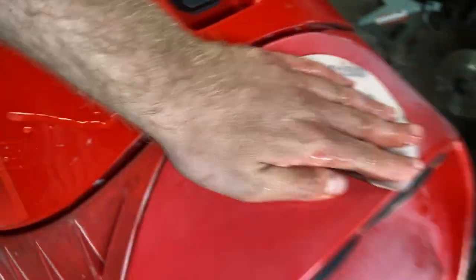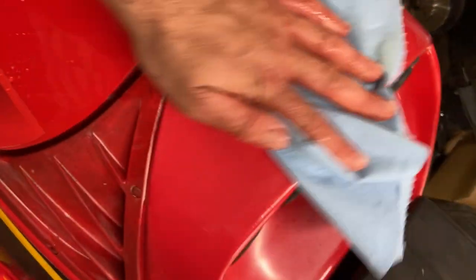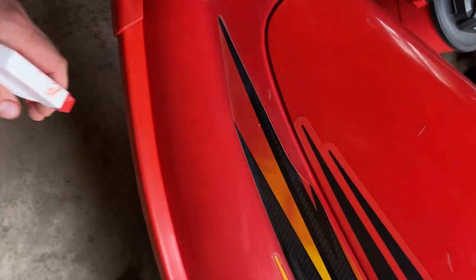Once you finish wet sanding with the thousand grit, just switch over to the next step which I go right up to 1500. It's also important to note that you're going to be literally sanding paint off of it, so before you move on to the next grit, between every single stage, make sure you get a dry rag and wipe up the old paint and residue left over because you don't want that gumming up the sandpaper. It's important to take your time to do this right.